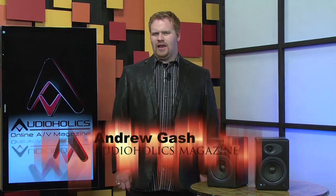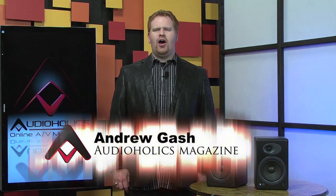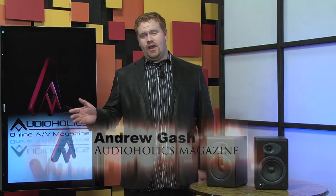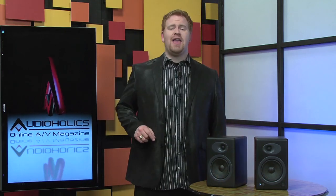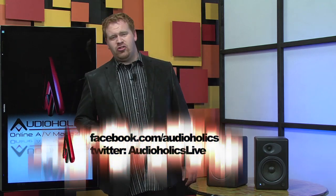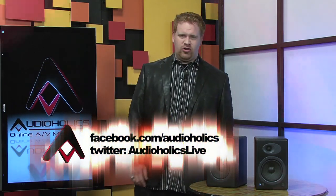Hey, I'm Andrew Gash for Audioholics. The last time we touched an Audio Engine 5 speaker was back in 2006 — five and a half years ago — and we felt that the A5's had superb build quality, finish, and high-end sound quality. Well, nothing's changed. So that's the end of the review. Thanks for watching. We'll see you later. Make sure to like us on Facebook and follow our Twitter account.